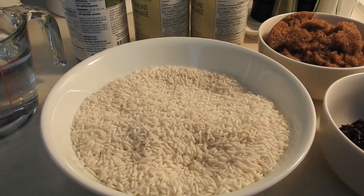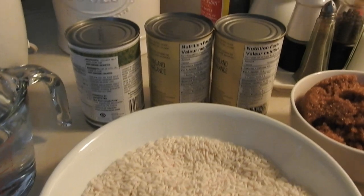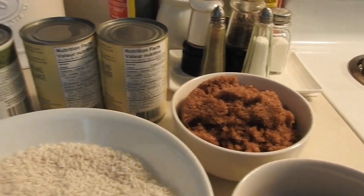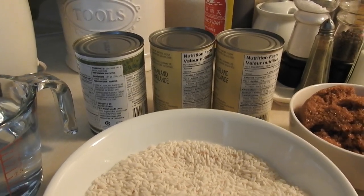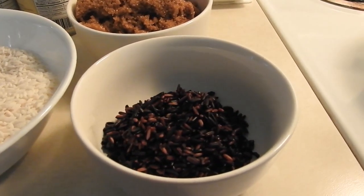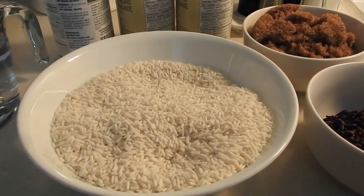You will need only four basic ingredients to make this delicacy: glutinous rice, coconut milk, water, and brown sugar. I'm going to use three cans of coconut milk because I have five cups of glutinous rice. You can mix glutinous rice — brown or black. I'm ready to use the glutinous rice.